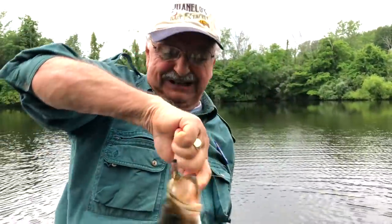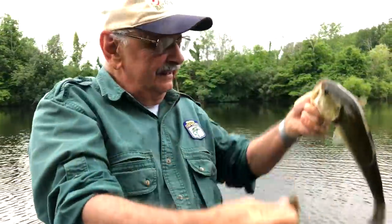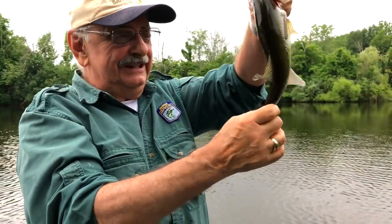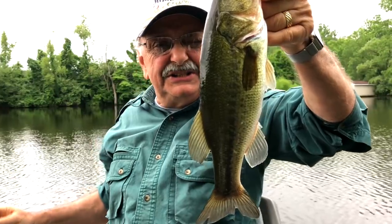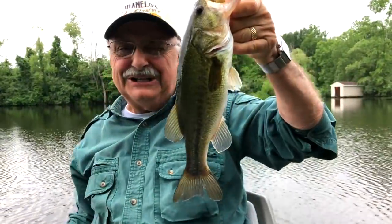Oh, it's too big. I think when they're big and healthy I have to release them. Almost 13 inches — twelve and three quarters. We're gonna let them go.